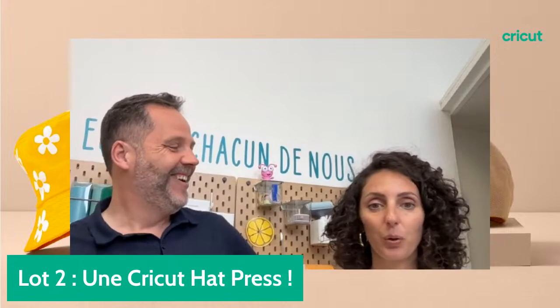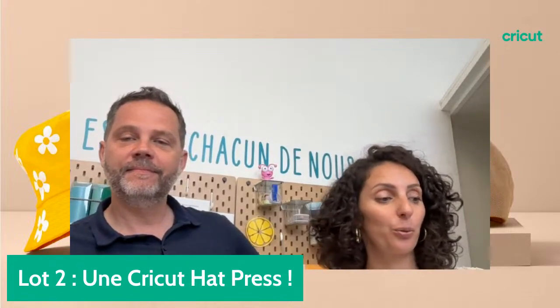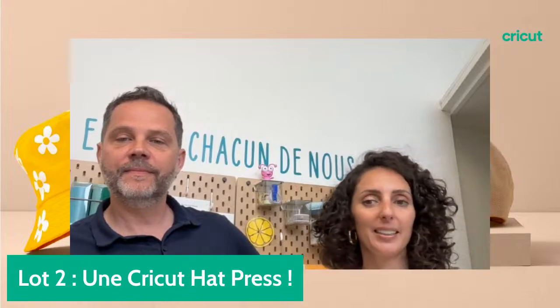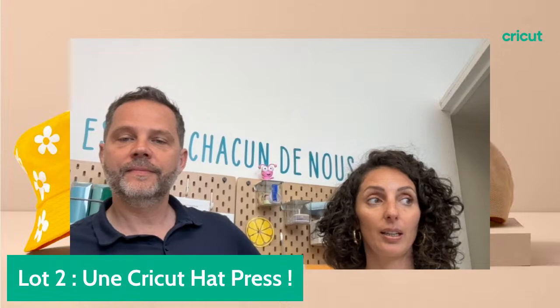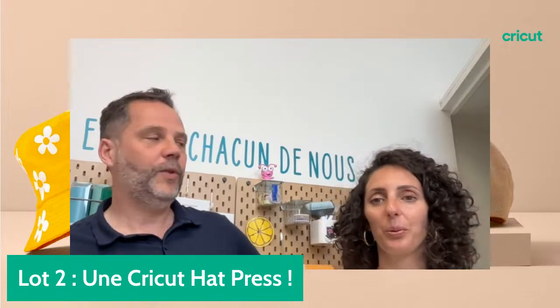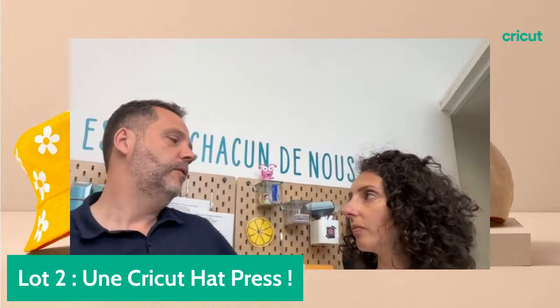On est à combien de likes sur le projet ? 70. Je crois qu'on va lancer le tirage au sort. Une dernière question puis on lance le tirage au sort.